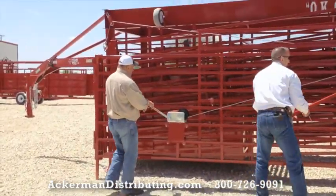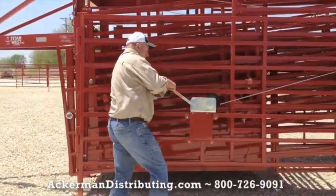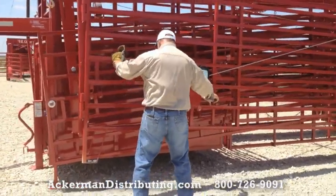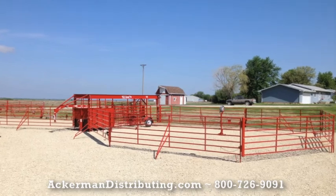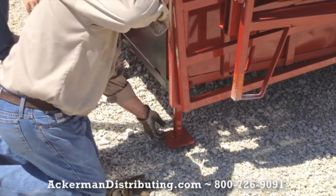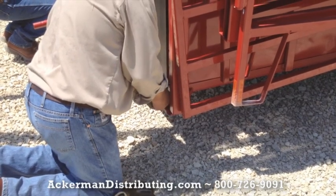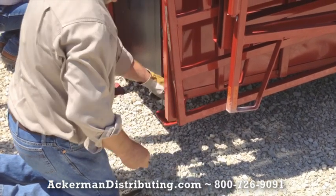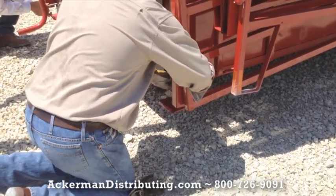It normally takes two people 15 to 20 minutes to either break down or set up the OK Corral Senior. One thing you want to double-check: use the stabilizer supports on the OK Corral Senior. Put those down when you unhook from the pickup, so it's sitting level with the center jack to support the corral before you take the wings off to start setting up.